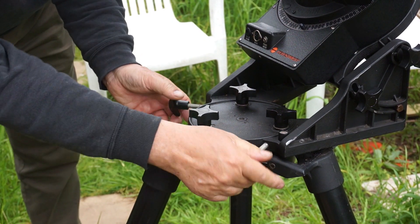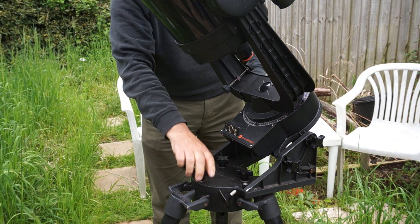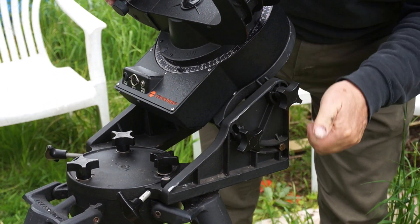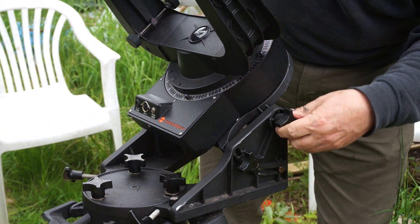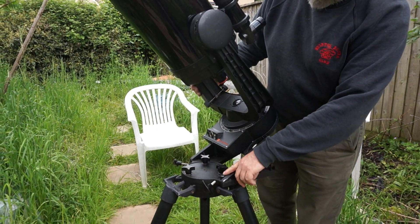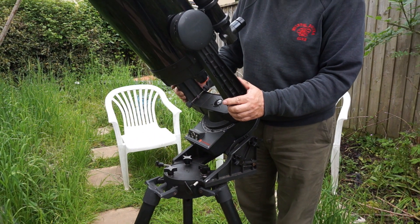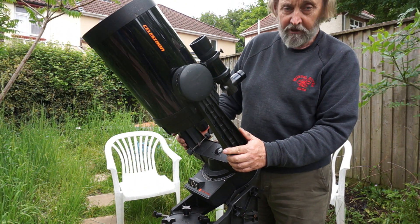It's pointed exactly north, so you don't have to get this leg spot on. There's another screw around here; if we slacken these clamps, the screw allows us to adjust the angle of the axis. This shouldn't really need adjusting. If you've got this bubble set correctly and this leg pointing pretty much north, it's going to be more or less right. For visual observing, that would be good enough. If you want to take time exposure photographs, then you're going to need to spend a little bit more time and care to get that exactly right.